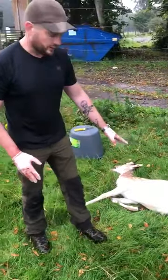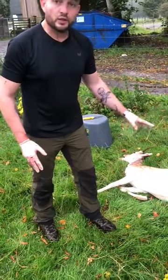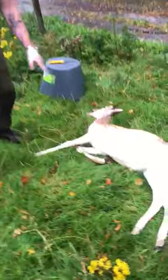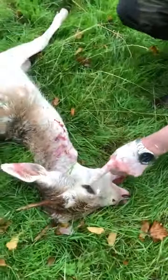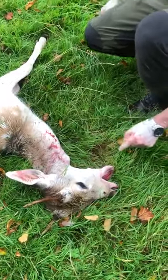We've just culled this fallow pricket and I'm going to go through the proper way to gralloch and inspect your carcass. Upon arrival at your carcass site, the first thing we do is check the eye for a reaction. If there's no reaction, that means the deer is clinically dead.